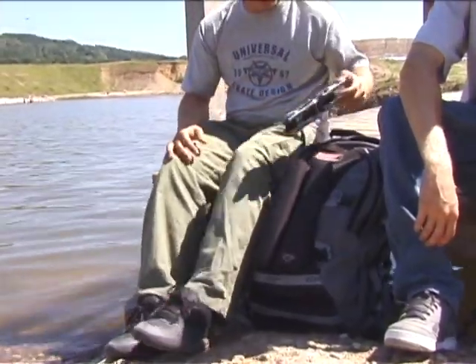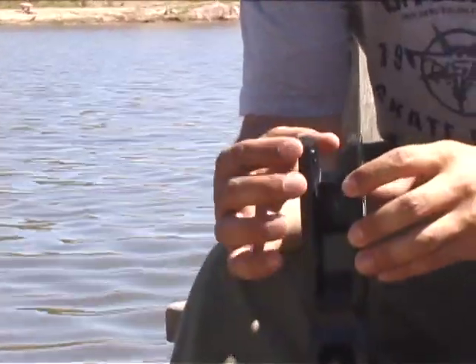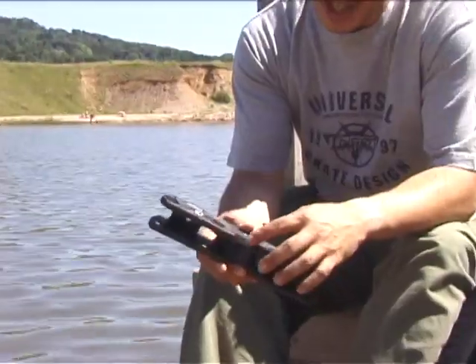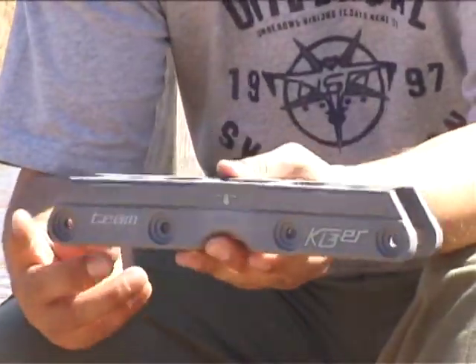Let me start with the new Fluid 2 frames. This is the Ian McLeod Fluid 2 frames. The edges here are much, much thicker. The groove's been changed. This is the Team Kaiser frame — again, Fluid 2.